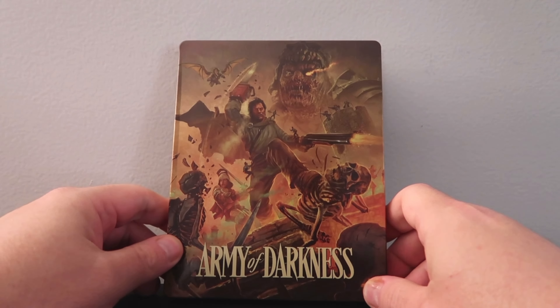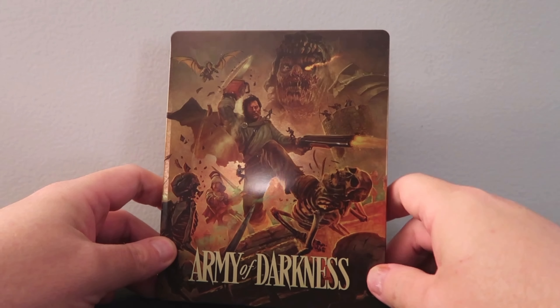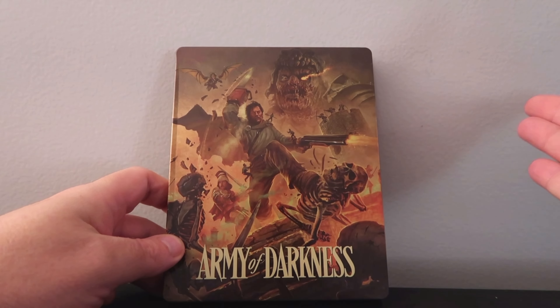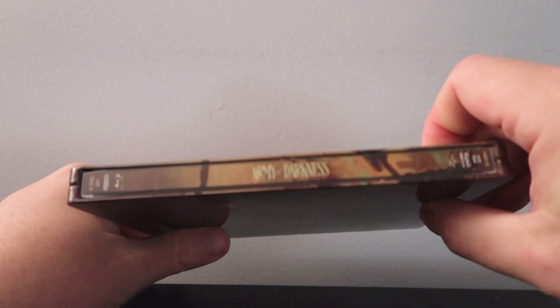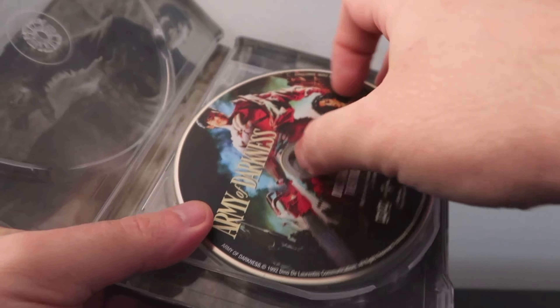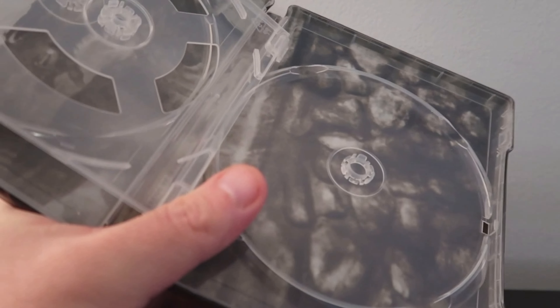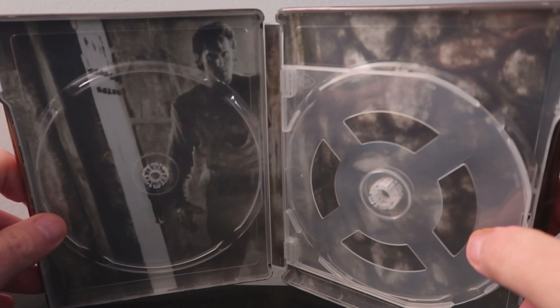We're going to talk about the picture quality and the audio in just a moment, but first let's do a quick unboxing of the Steelbook. We have the non-exclusive 4K Steelbook edition of Army of Darkness from Scream Factory. I really like the artwork — the Steelbook has a nice shine to it and looks pretty sharp. The slipcover edition is very nice also, but this is definitely my preferred way to own it. The interior has the various cuts of the film, starting with the 4K disc. I think this is solid packaging — one of my favorites from 2022.